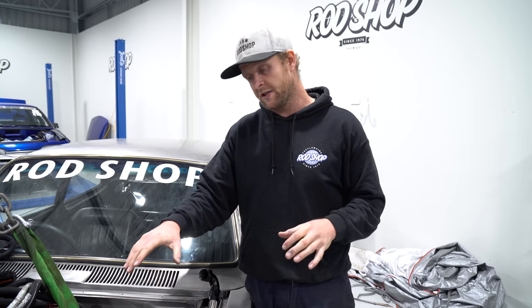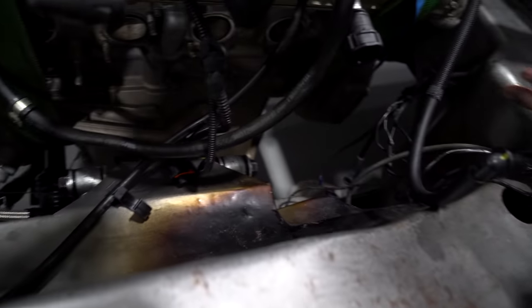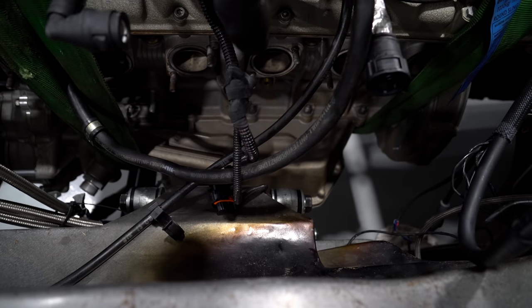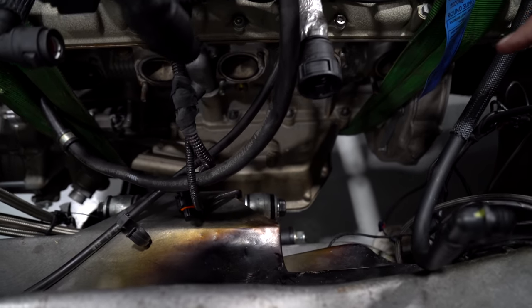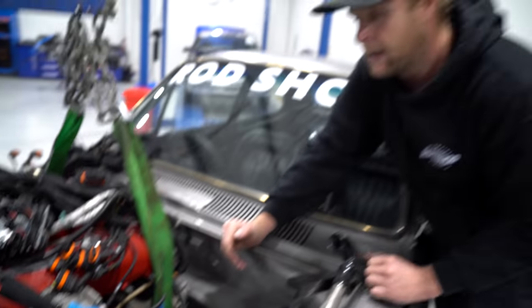I thought I'd just show you guys the issues we're running into. We spoke about it being too high and offset - this is all caused by this dry sump. Just poke your head in here and have a look - the sump's offset so it all comes to the left side of the vehicle. As you can see, the fitting is slamming into the cross member and the engine mounts are causing issues, so we'll get it out, do some mods, and hopefully jam it back in with the Powerglide on it.